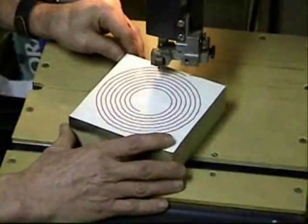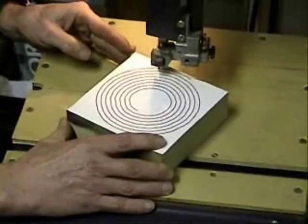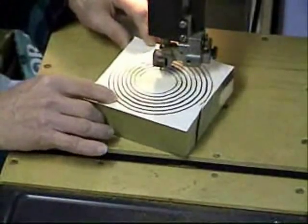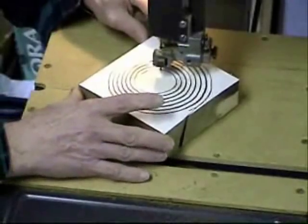If you get tired, let off on the pressure and let the blade run for a little while. Then turn your saw off, but don't move the board. When you come back, hold the board in place, turn your saw back on and continue. Follow the pattern all the way to the end, then stop.